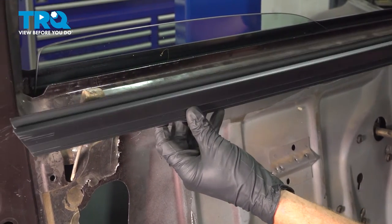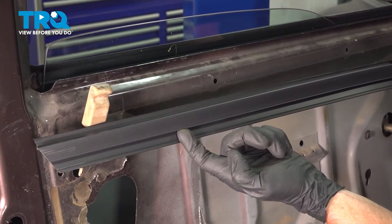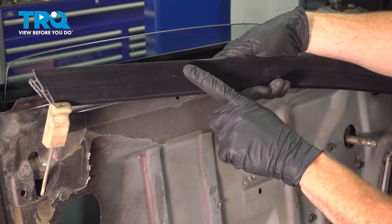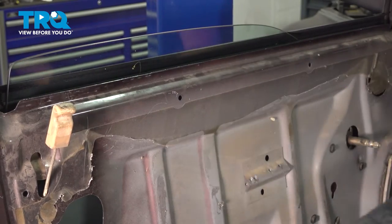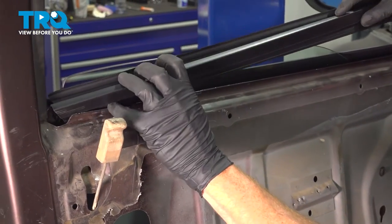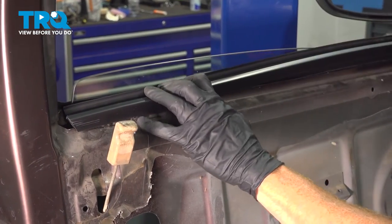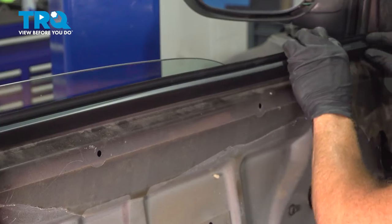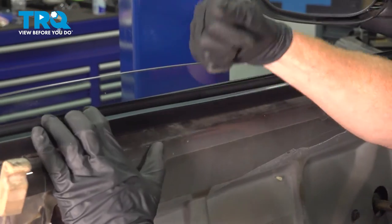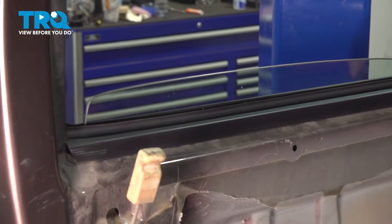Let's get ready for the installation of our brand new window sweep. Make sure you have it in the proper orientation so you have the hooked area facing towards you or inside of the vehicle. Looking at the backside of this, you will have the felted area — that should be directly up against the window. Let's start putting this in position. Make sure we have it properly aligned, and double-check all the way across.